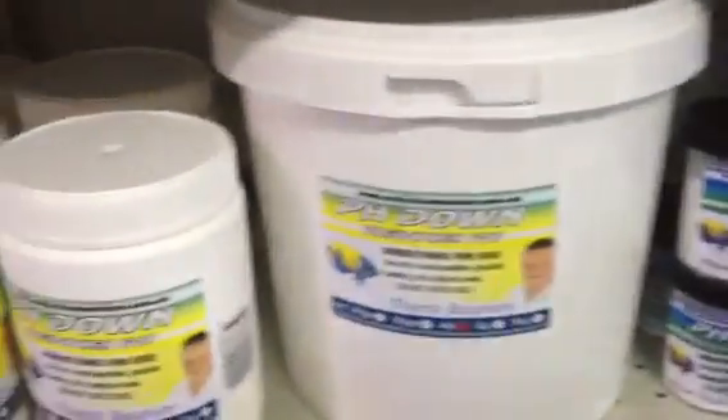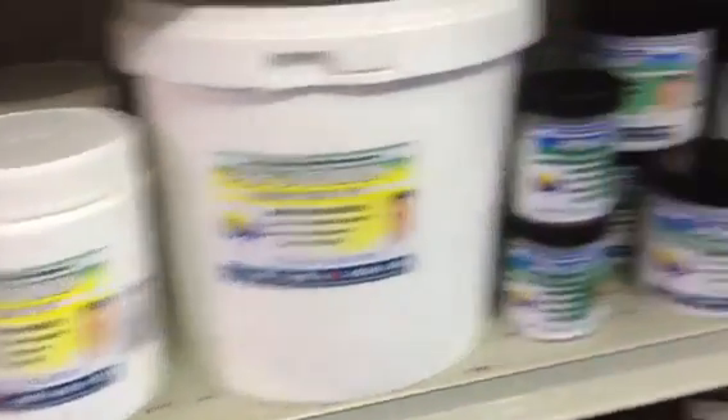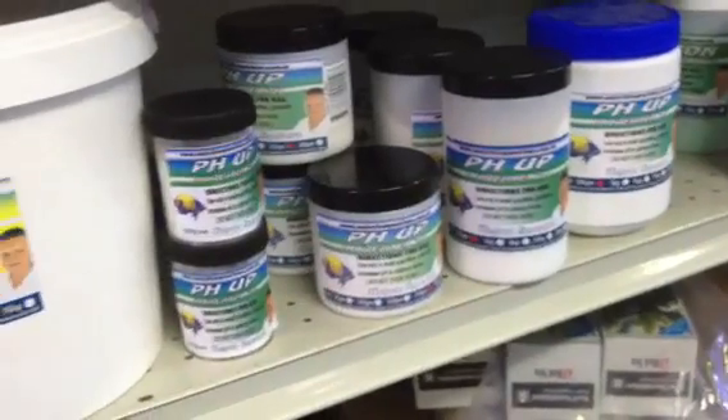There are various products you can use to raise or lower the pH. You've typically got pH down, which is sodium biphosphate, which is going to lower the pH of your water. And then you've got pH up, which is sodium bicarbonate, which is going to increase the pH of the water.